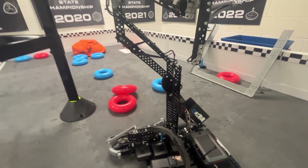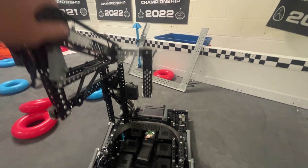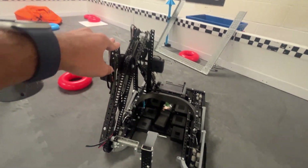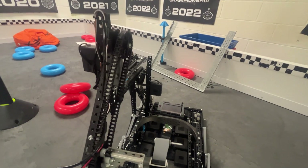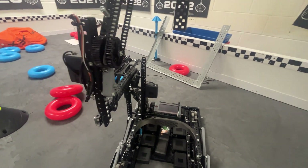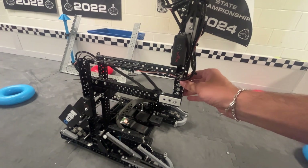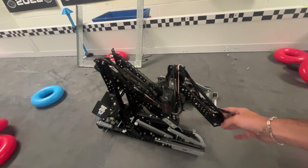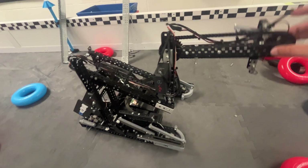Moving on to the arm — this is definitely the coolest part of the robot, but also the sketchiest. We have the 62 4-bar chain bar; it's cantilevered, which is pretty strong, though it definitely could be stronger. Most of this was directly based off the 62 robot itself. We quickly realized that 5.5-watt motors don't have that much power, and when you throw a piston on the end-effector, it puts a lot of stress on the chain bar.